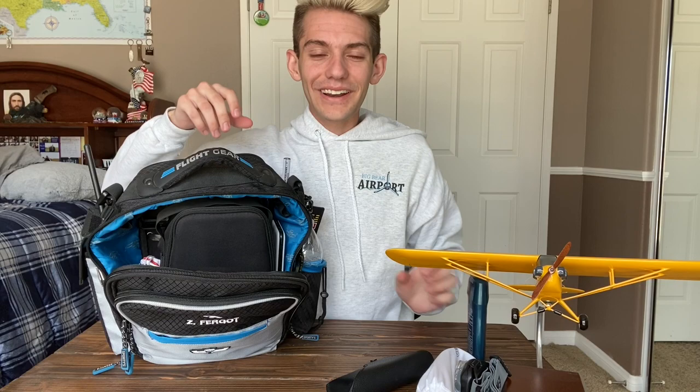I keep one of my GoPros in a padded bag in here — this is the GoPro Hero 7 Black. Here is my backup battery — this sucker is huge. On the back it has useful reference info like transponder codes, emergency engine checklist, and cruising altitudes above 3,000 feet. This is from Sporty's — I got it during a deal where if you buy the big one you get a small one free.